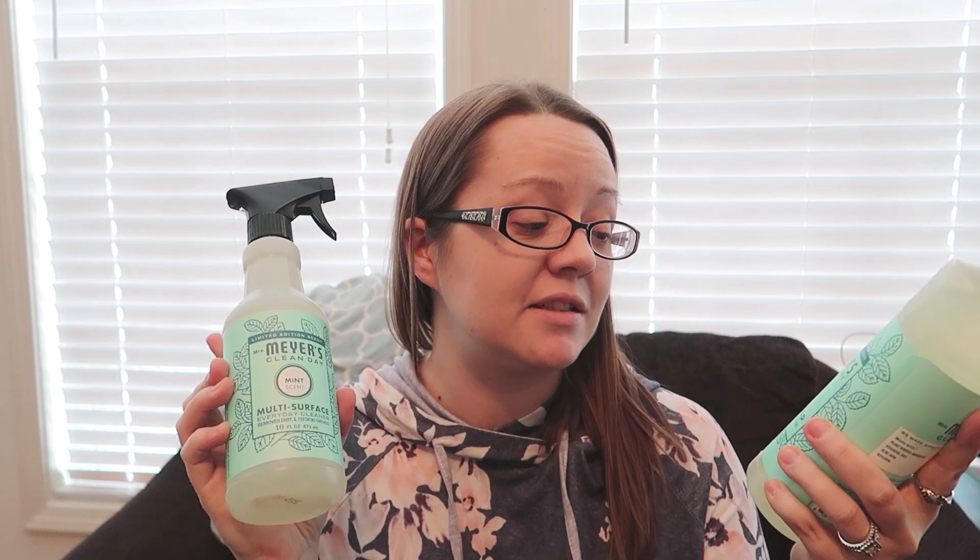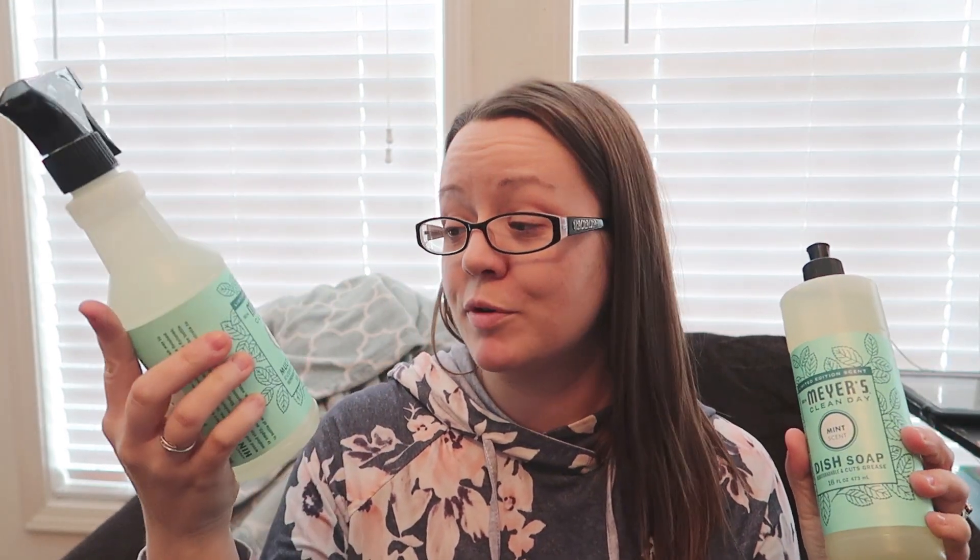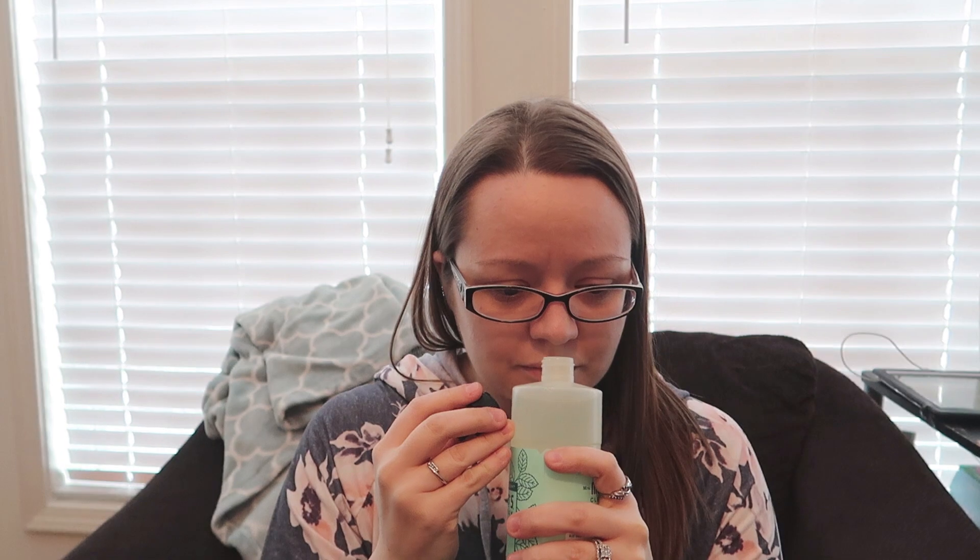Of course I had to get some Mrs. Meyers — I got the mint and lavender scented products. In the mint, I got a dish soap and an all-purpose multi-surface cleaner. The mint is not what I expected; it's very subtle and almost doesn't remind me of mint, but it's very fresh. This is a limited edition scent — I actually smelled it first at my local grocery store, but I had credits on Grove so I wanted to get it there.